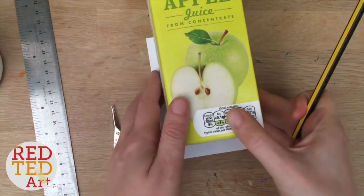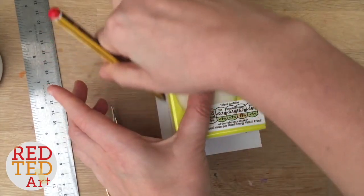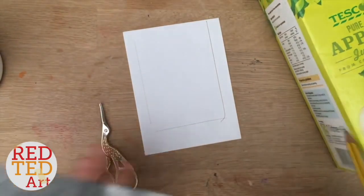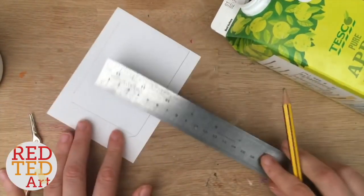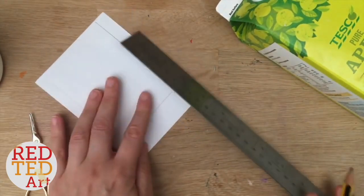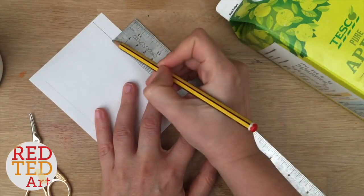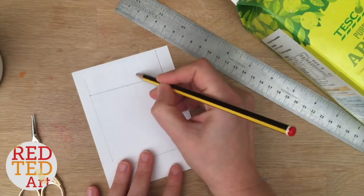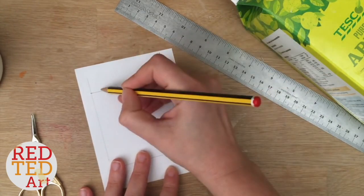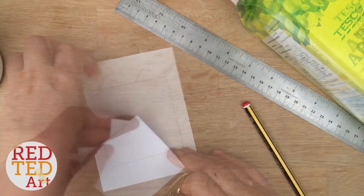The first thing you want to do is create a little template. You don't have to do this, but I find it easier because it means I won't make any mistakes in terms of my little drawing or where I put the ears and stuff. So if you measure across, my bottle is seven and a half centimeters roughly, so I'm going to draw seven and a half centimeters up because I want my box to look square, and then I want to have one fox ear here and one fox ear here, and you cut that out.